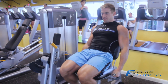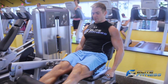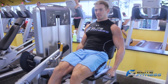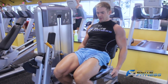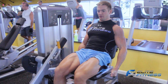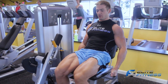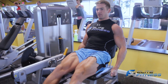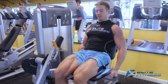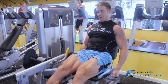So you want to position yourself, come all the way up and squeeze at the top and slow back down. Keep control of the weight. I'll perform five reps for you. Up, squeeze, down, slow, all the way, full extension. Up, squeeze. Breathe in as you come down and breathe out as you extend all the way up.